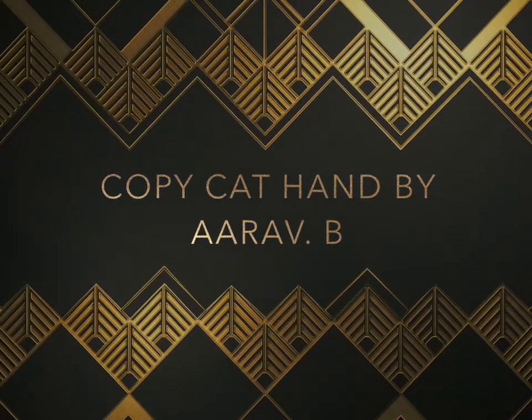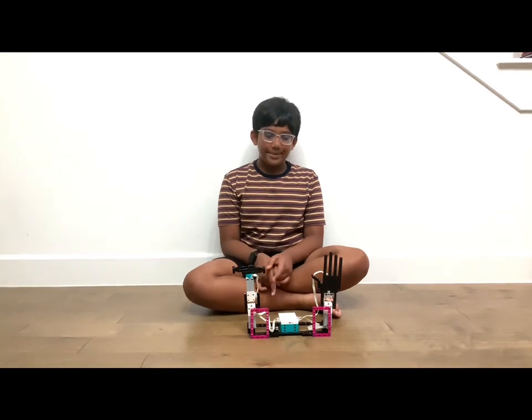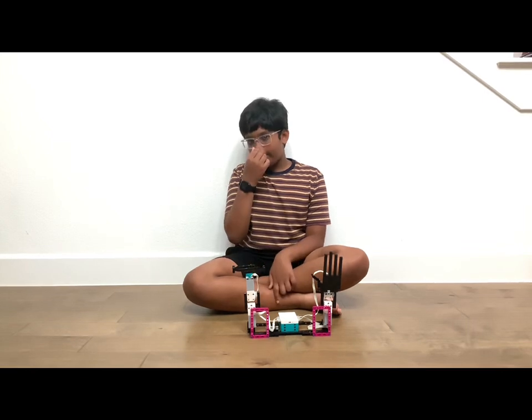Copycat hand by Arav B. Hi, my name is Arav and today I'm going to show you copycat hand. I got this model from One Kid Projects, made by Dave Parker.